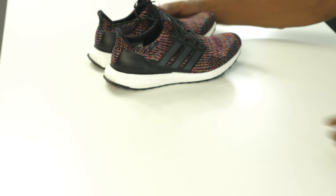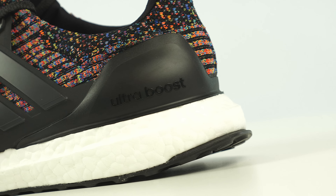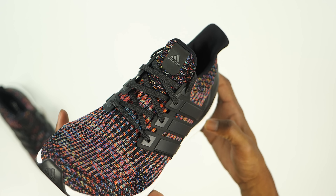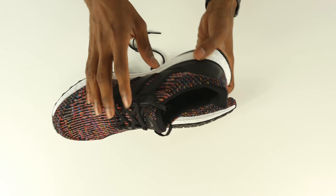Some of the details that Adidas has done very well on the last couple of Ultra Boost pairs: they've changed the branding on the heel cup. Generally it's another color that pops off, but this time they made it monotone so it blends in — you see 'Ultra Boost' there in black but you really don't notice it unless you're looking. The Adidas on the tongue is also in black, and the Adidas at the toe is in black as well.